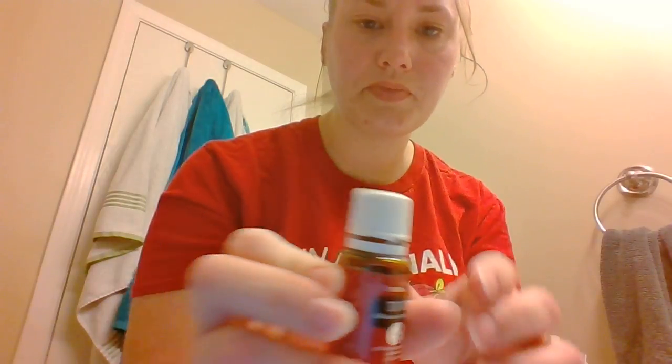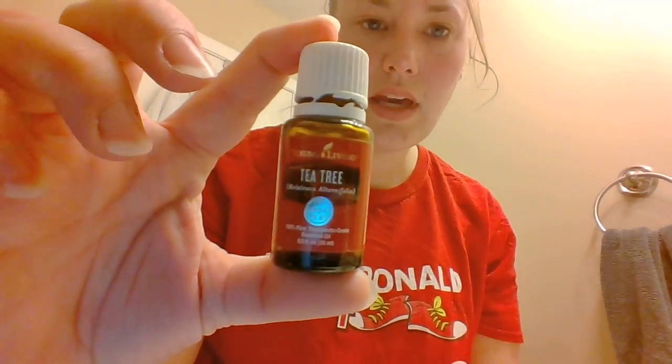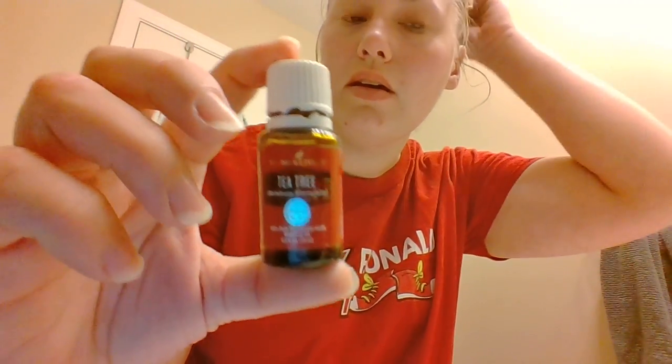Then I'm going to take tea tree oil — Young Living tea tree oil. I'm just going to take one drop in the palm of my hand — just one drop — and put that on my problem areas. I usually get breakouts here and here.